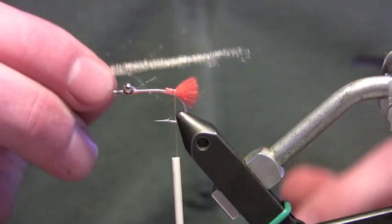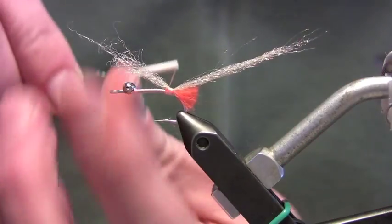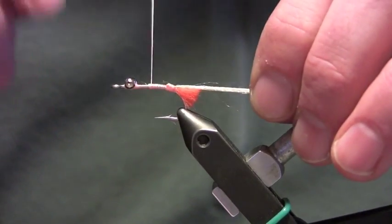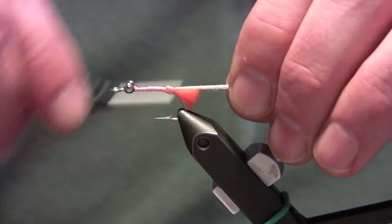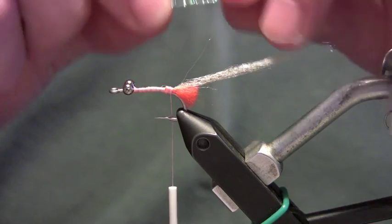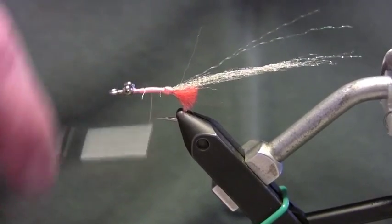Then we're going to take some tan antron and tie it in about a hook and a half shank in length off the bend of the hook, right over top of our egg yarn. Take a couple of securing wraps and tie this forward — we've got a lot of stuff to tie in here and I don't want to create a lot of bumps and big jumps with this thread. I've got a little lump right here and I'm going to attempt to fill that in with my next few materials. The next thing is some pearl crystal flash — four strands — and I like this to be a little bit longer than my antron, so tie it in right on top and wrap back over the remainder.